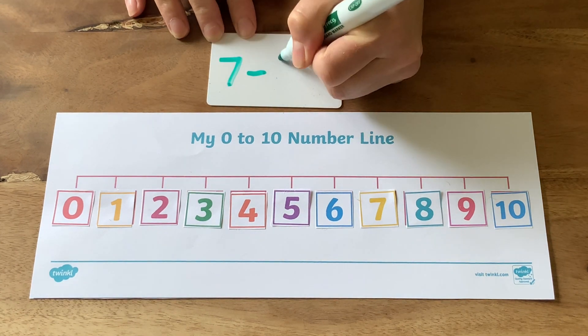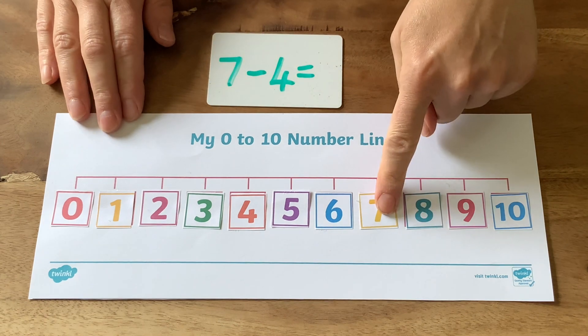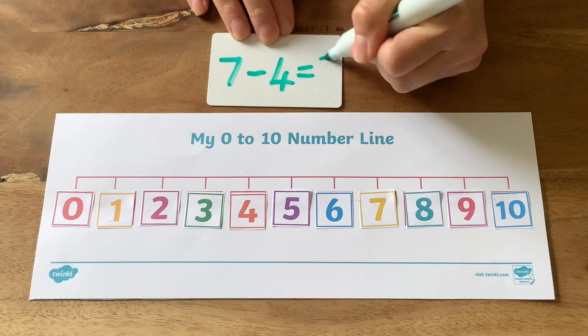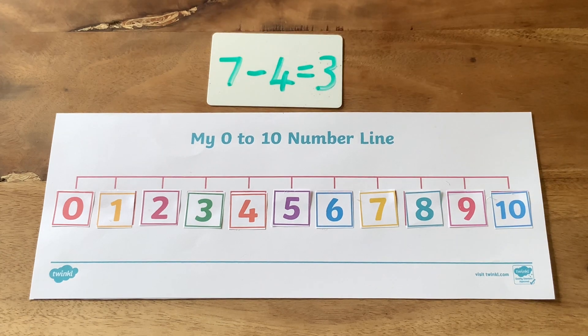How about a subtraction number sentence? Find seven, jump back four spaces. Where do you land? Three. Seven take away four equals three.